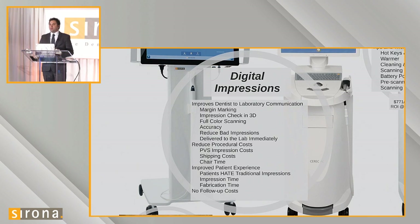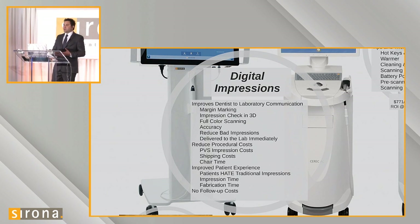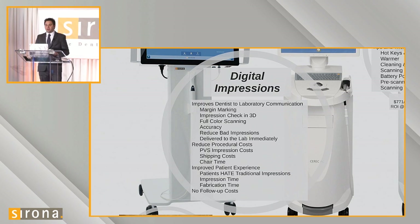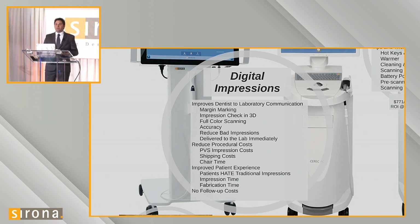We don't have to pay for shipping. The chair time required to take a PVS impression is also eliminated — we're able to scan patients during downtime. A doctor comes in, the assistant sets up the room, the patient comes in, the doctor delivers anesthetic and waits 5 to 15 minutes for the patient to get numb. In that time, the dental assistant or doctor can begin scanning the patient — scanning the opposing teeth, the bite, and even the arch being worked on. The doctor can cut out of the impression where the prep will be, having the whole mouth scanned before even starting to cut teeth.